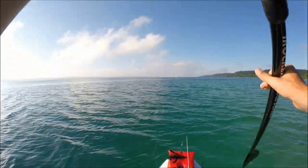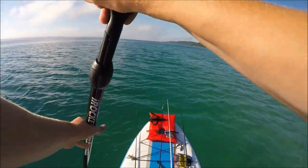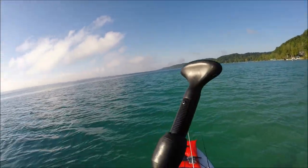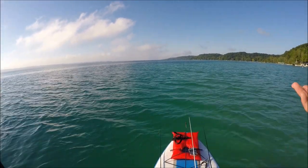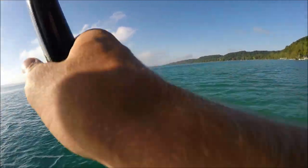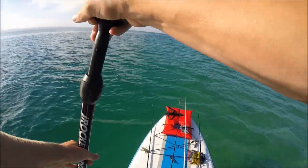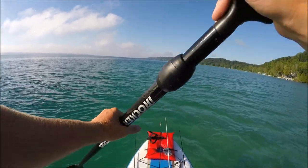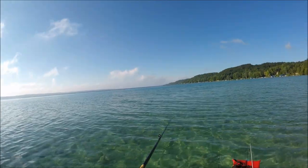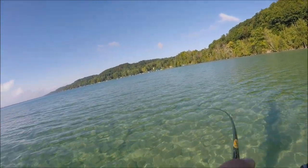I ventured out pretty far from where I started, now I'm paddling back. I didn't get any bites at all out there since that first fish — it's been about two hours. That's what happens when you're on the paddleboard fishing a big lake you've never fished before. But I'm not complaining because I've caught some fish, and it's always awesome when you can go to a lake you've never fished before on a paddleboard and still catch a few nice fish.